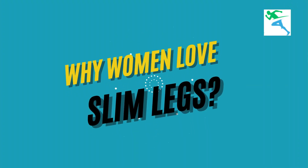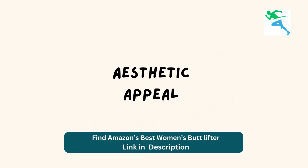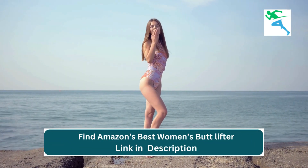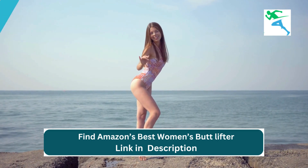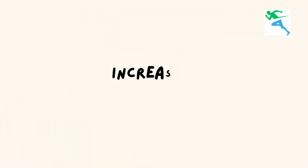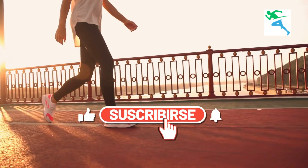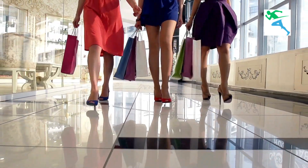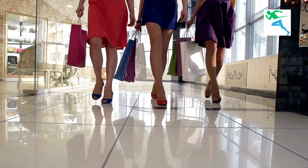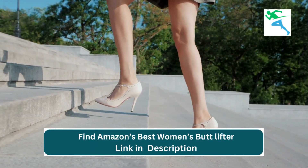Why women love slim legs. Aesthetic appeal: slim legs are often associated with beauty and femininity, enhancing overall appearance and boosting confidence in various outfits and settings. Increased mobility: slim legs contribute to improved mobility and agility, making daily activities such as walking, running, and climbing stairs feel easier and more comfortable.